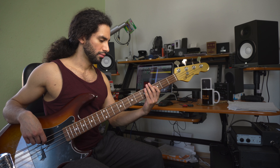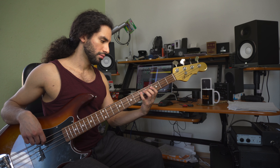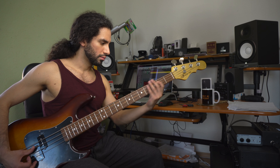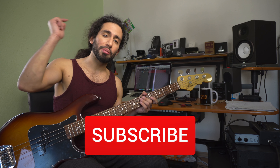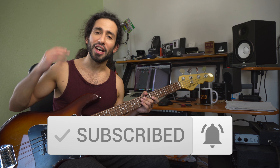Now let me demonstrate the same bass line with all the different muting techniques. I hope you guys found this helpful — let me know in the comments which is your favorite method of muting the bass. Don't forget to subscribe and hit the notification bell to stay up to date. Thank you guys for watching, let me know what you think in the comments, and I'll catch you on the next one. Take care.